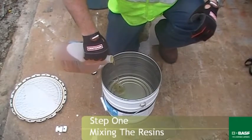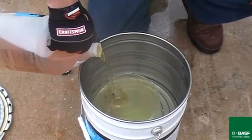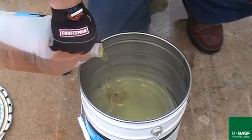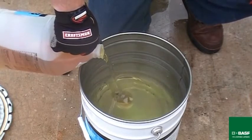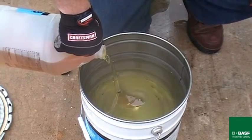Mixing the resins. Open containers part A and part B — part A resin, part B hardener. Pour part B in a steady stream into part A, as demonstrated, to minimize any air entrapment in the resin.